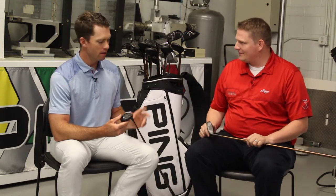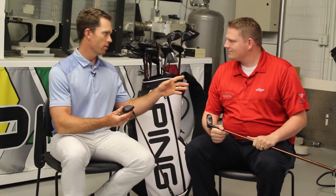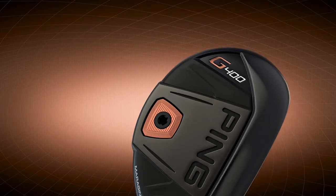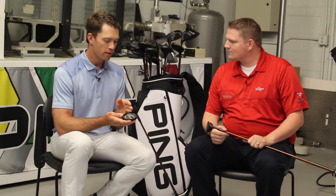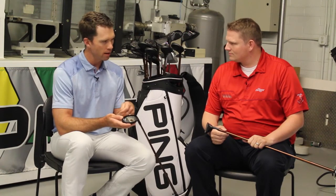We've done an in-depth study on that. Our old Answer hybrid was popular with a lot of tour players and fast swing speed players because it didn't go left, and we studied that. We brought that technology directly into the G400. The two loft has a CG that's over an eighth of an inch more toe side, which slows the rotation down a little bit. The three is half that — about a sixteenth of an inch toe side.